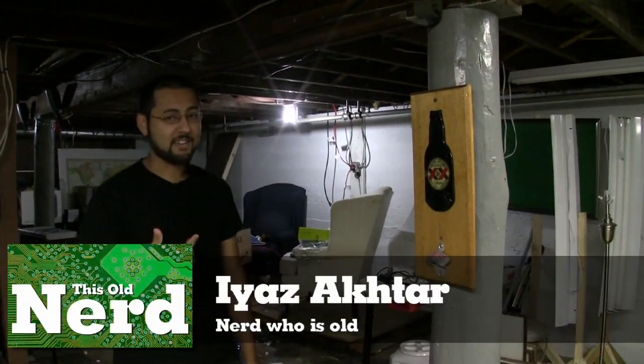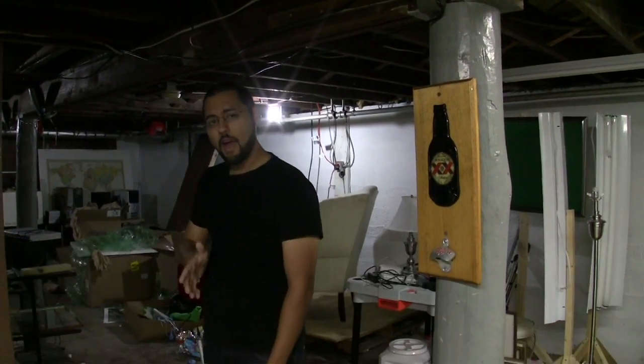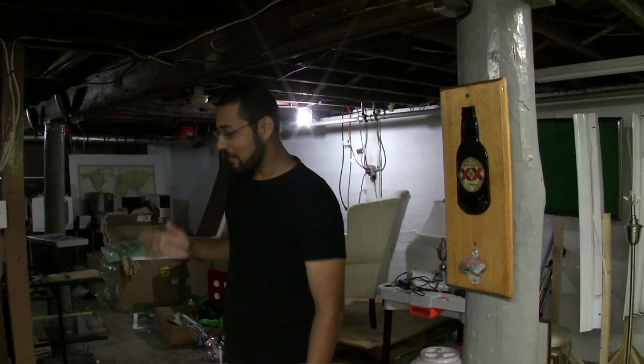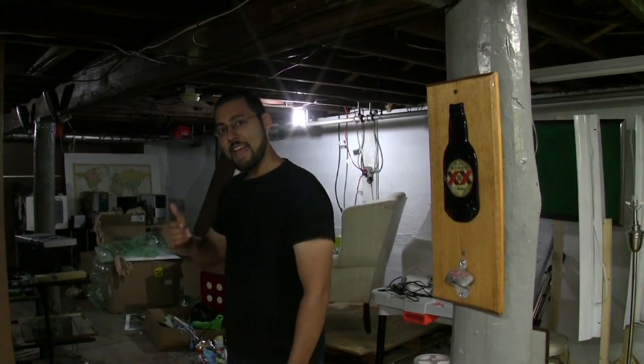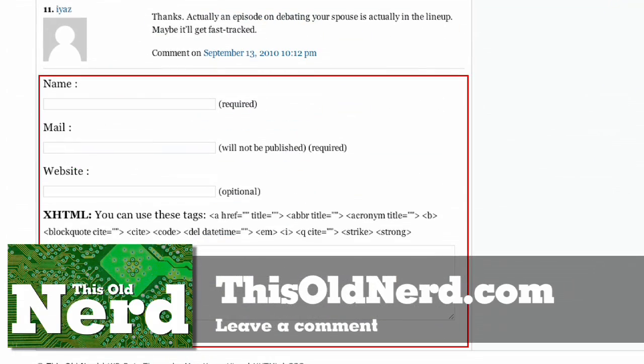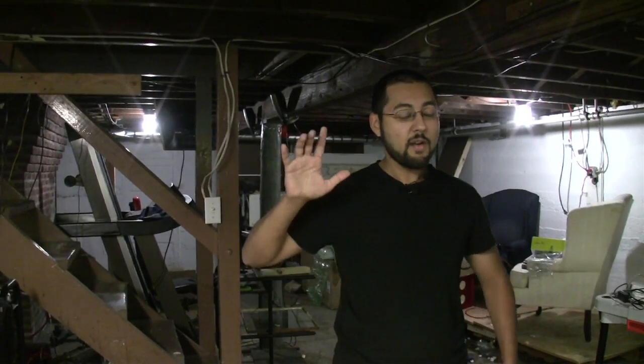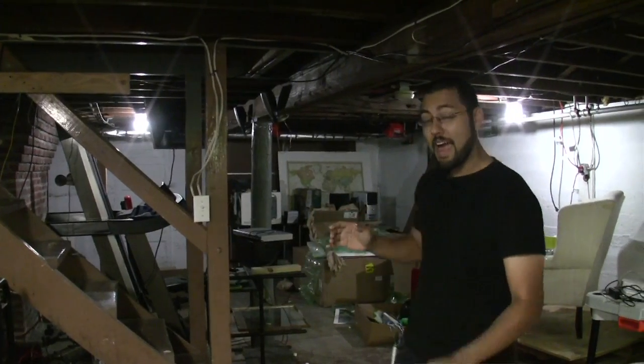Welcome back to This Old Nerd. I'm Aya Zaktar. I am This Old Nerd. We got a lot of feedback on our first episode, which was about wired home networking. I'd like you folks to go to the blog, go to thisoldnerd.com, and put in some more comments. If you have questions or suggestions, let me know. I'm going to do a follow-up episode where I cover more wired home networking stuff. I also got some emails from some of you who said, I'm actually going to put in wired networking in my house now, thanks to your show. This is exactly what I wanted this show to do. Keep up the feedback. Make your house tech forward.